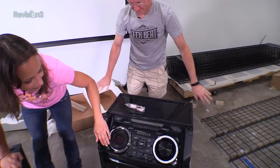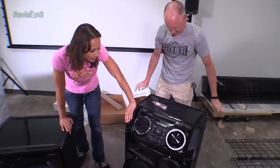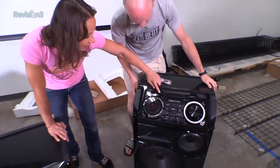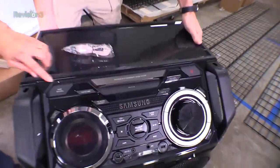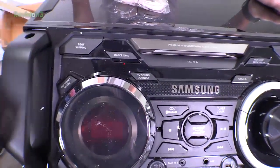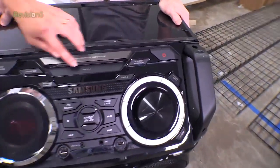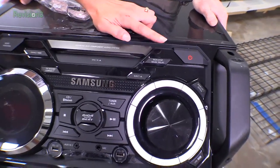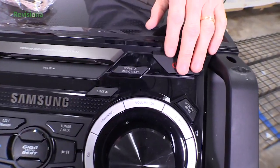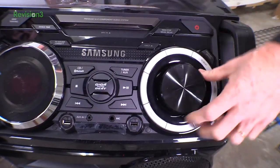That thing is humongous. We've got cables there. We are going to hook this up. Let's take a look at its inputs and outputs. You're going to connect it to your TV. There's a USB port. You can eject a disc. Non-stop music relay. Look at the giant power button. There's a jog wheel here. That is an awesome jog wheel.